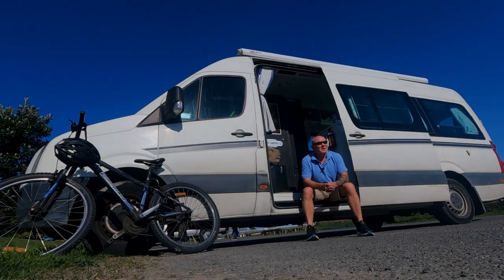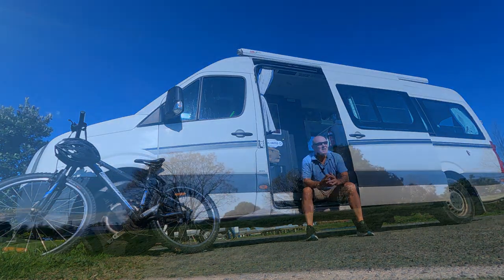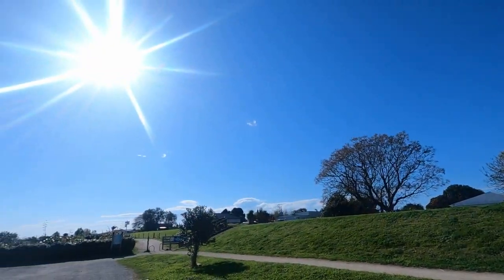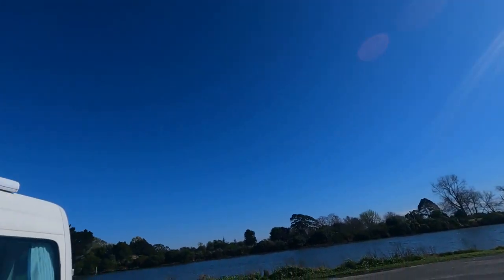So why bother with black and white infrared photography? Well I'll tell you why. Days like this, when you've got crystal clear blue skies, harsh light everywhere, shadows — it just doesn't make you want to take photographs on a day like this really.